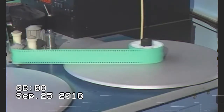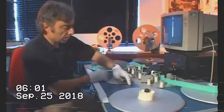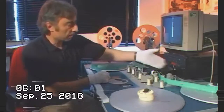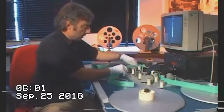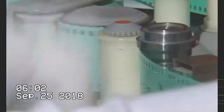Right, I'm now going to lace up the mag track. The first thing I'm going to do is make sure that the picture is switched off, so that when I run the machine the picture won't run forward. When lacing up the mag we have to make sure that the tension is nice and taut, otherwise you'll get distortion to the sound.